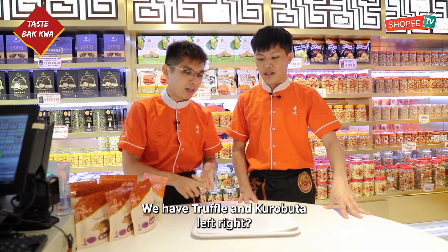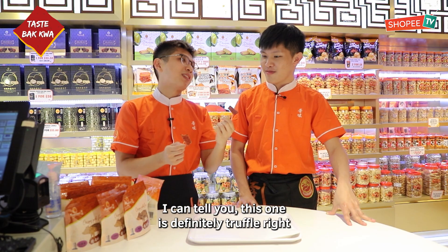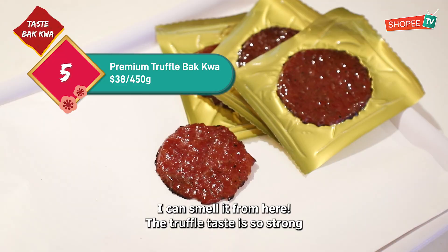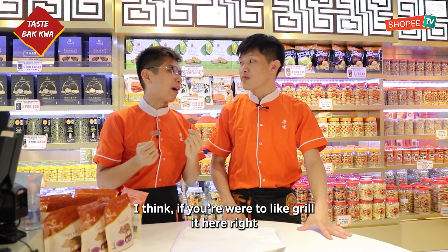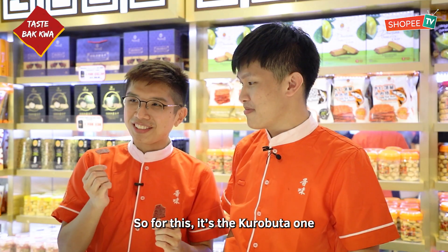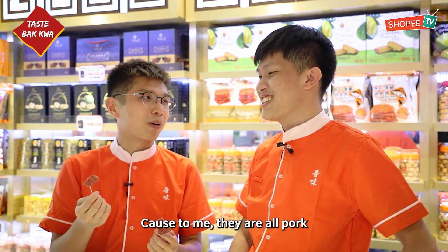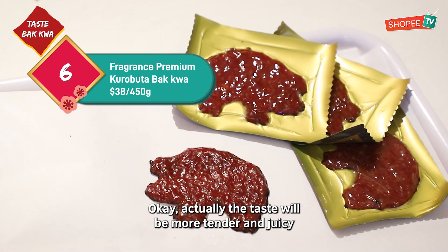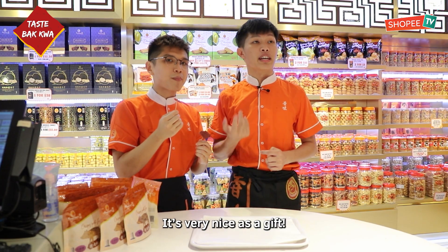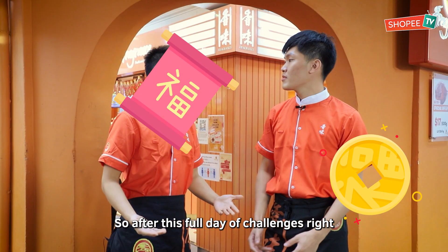We have truffle and kurobuta left. So I'll just eat them together and tell you which is which. I can tell you — this one is definitely truffle, because even before tasting it, I can smell it from here. The truffle taste is so strong. If you were to grill it here, from two streets down I can smell it. So this one is the kurobuta one. To be very honest, I cannot really taste the difference, because to me they're all pork. Actually the taste is a bit more tender and juicy — it's very nice as a gift. So it's like premium meat — if you want something premium, you can buy the kurobuta pork.